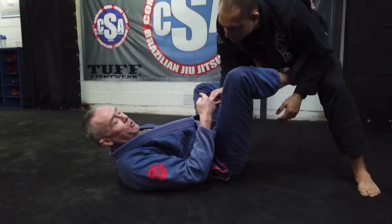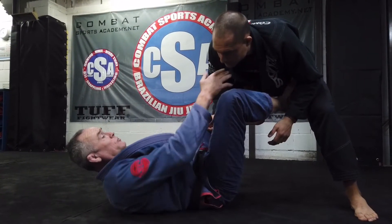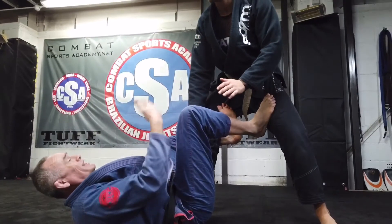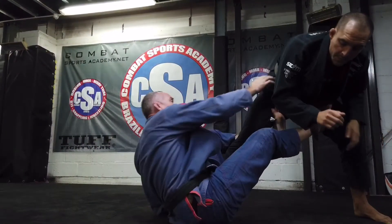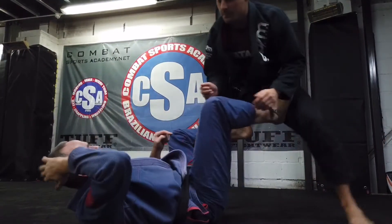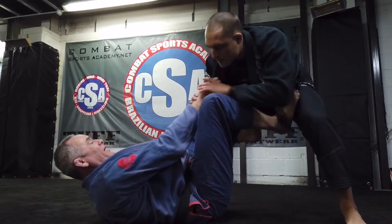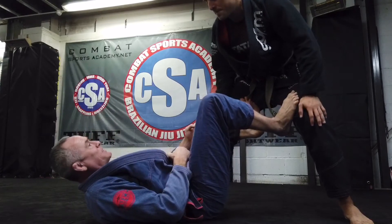I can be the aggressor in this position, or he could be the aggressor. He could break my grip and posture, and as he does so I need to do something. Why do I push him away and come up? Don't just push him away — his shin brings it upright. If you break my grip here, I can't sit up because I haven't got the angle to be able to sit up.